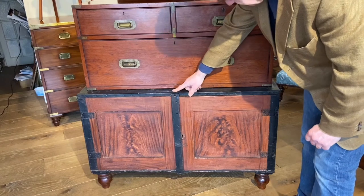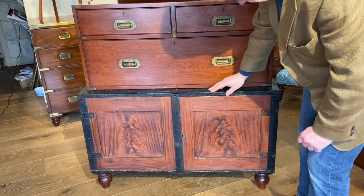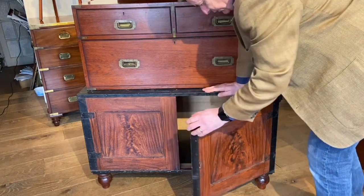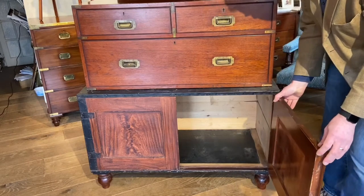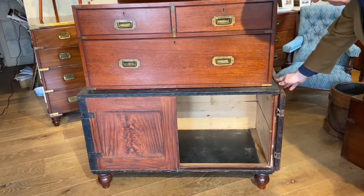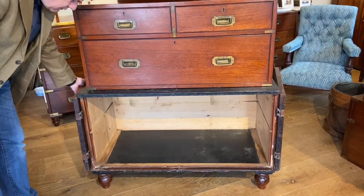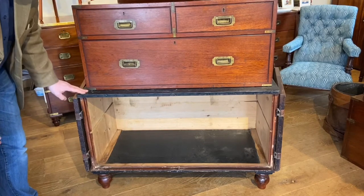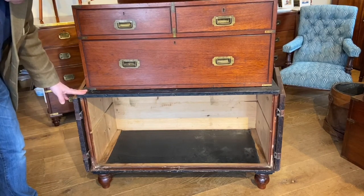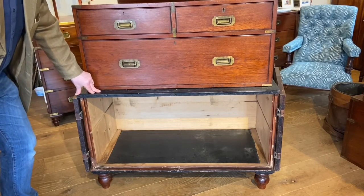You can see here that the edge is clad in tin all around to make it nice and secure. The doors - the hinges on them are made to open all the way back to make it even easier to slide your packing case in. Most cupboard doors of course, the hinges wouldn't let them go that far back. Right, let's take the top off and put it in.